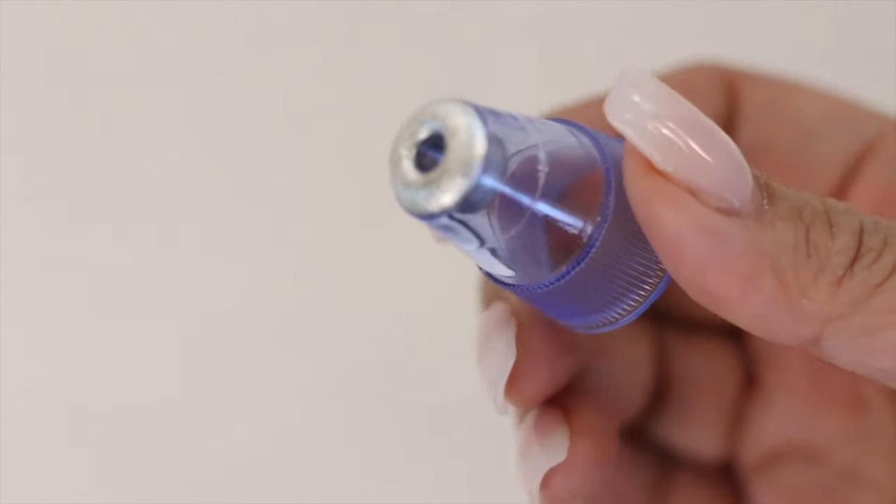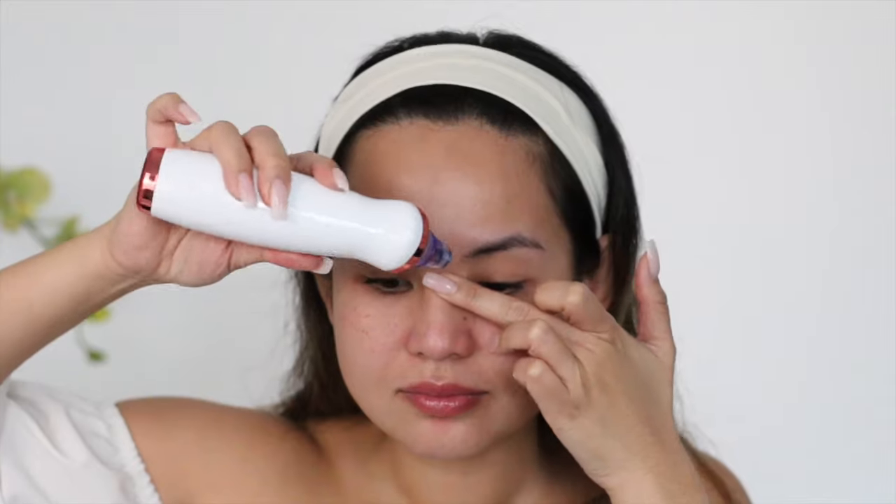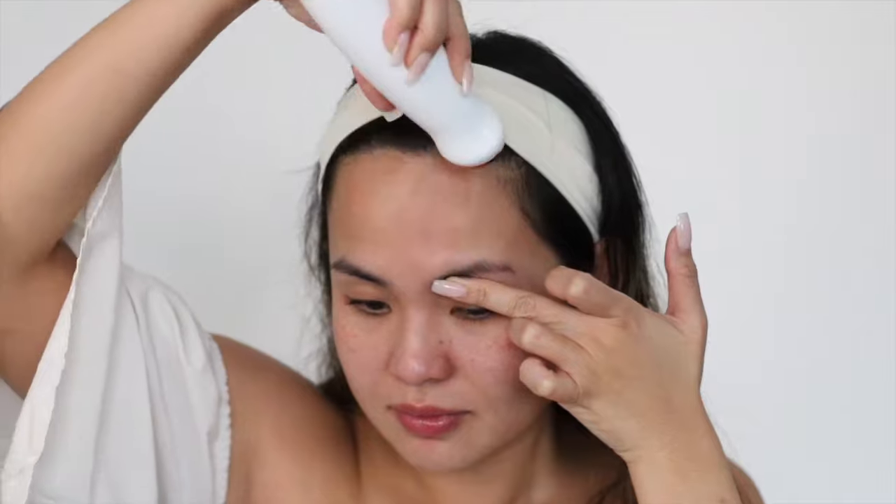The last attachment is for exfoliation. I find this head provides minimal exfoliation as it has a smoother texture than what I'm used to, so I don't use this one often.